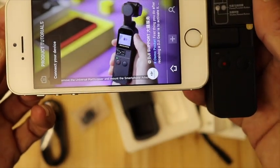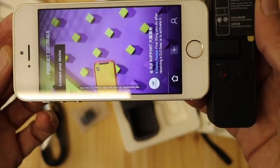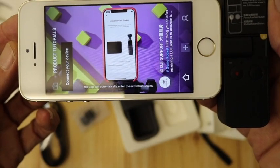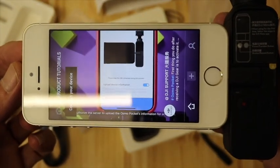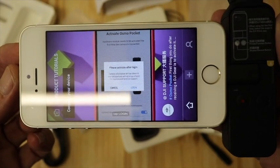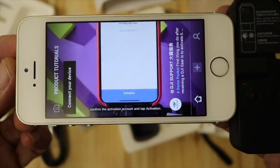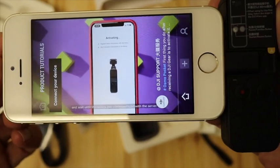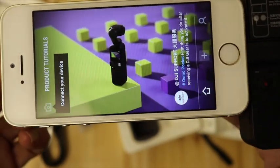Remove the universal port cover and mount the smartphone adapter. Connect the mobile device to the Osmo Pocket with the smartphone adapter and the DJI Mimo app will pop up automatically. If your device is not activated, the app will automatically enter the activation screen. Turn on upload device information and authorize the server to upload the Osmo Pocket's information for activation, then tap next. When prompted, tap login — you can register an account or log in with your DJI account. After logging in, confirm the activation account and tap activation. Keep your mobile phone connected to the internet and wait until the device communicates with the server. When the app prompts that activation is successful, the activation is complete.